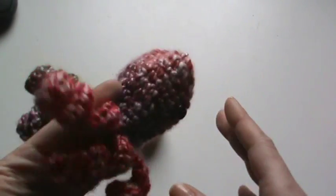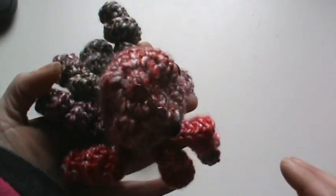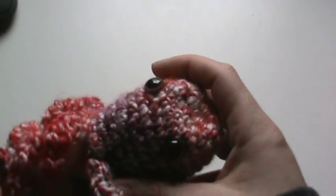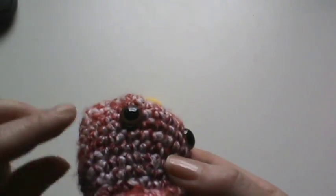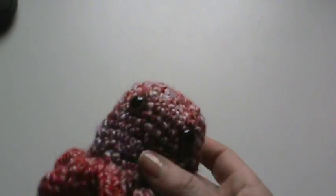I got to use up the rest of the scraps, plus she wanted something out of that yarn. It didn't distribute completely evenly, but I'm okay with that and she will definitely be okay with that. She likes the odder the colors, the more she's into it. But these are actually 12 millimeter eyes — and sorry for the lighting — they do have brown with black pupils, which I thought came out super adorable.